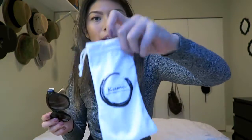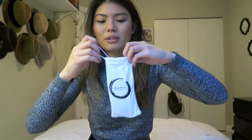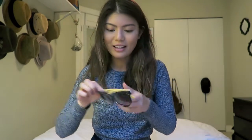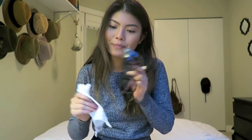They come in this really cute white case — you can just slip them in there, it's nothing bulky. You can throw it in your beach bag or wherever you're going. And this also doubles as kind of an eyeglasses cleaner, so you can just take this and wipe it away, and then you have clean sunglasses.